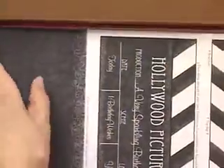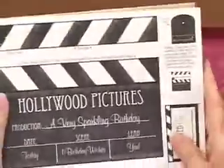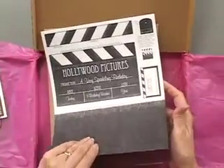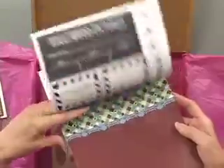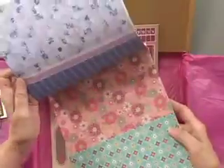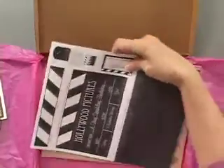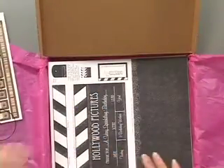Speaking of a treasure, let's look at our papers. There are sixteen 8.5 by 11 papers. These are designed and printed exclusively for members, so you won't find these anywhere else, and as you can see, every single card is going to be uniquely different in a unique color combination. Let's get right to them.